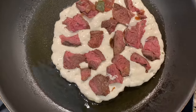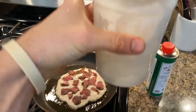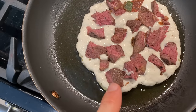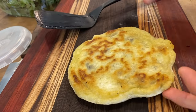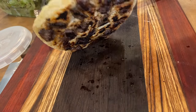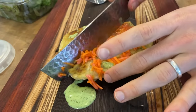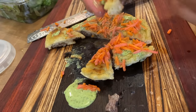Here's an interesting little creation. I've fried up some sourdough starter, added some steak chunks, flipped that over, and then added some of those pickles to the top, with a little bit of the green sauce. Quick little flatbread steak thing — so good.